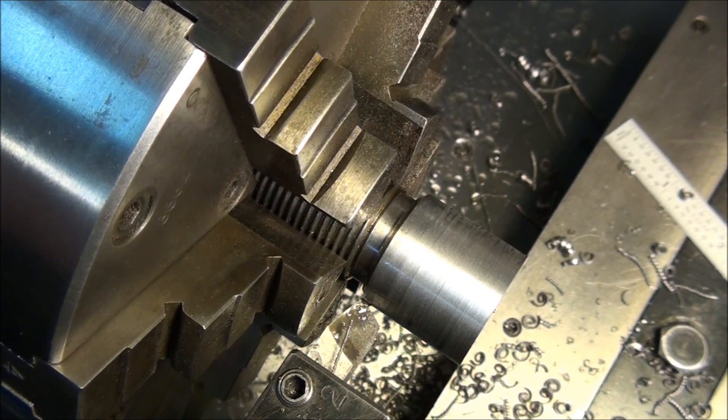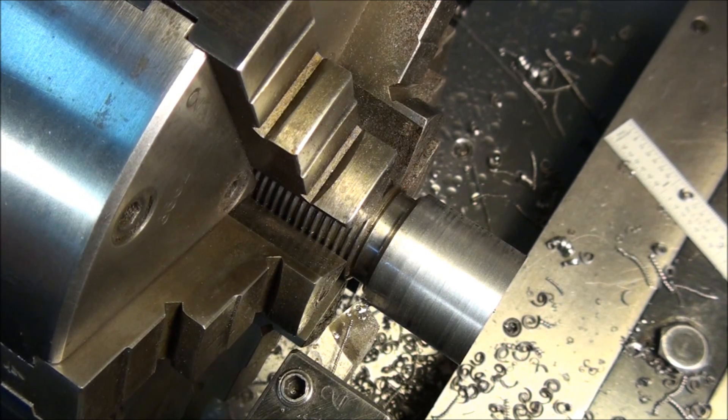So that's about it — that's how you turn a diameter to size on the lathe. I don't know what we'll do next, but I'm sure I'll come up with something. See you then.